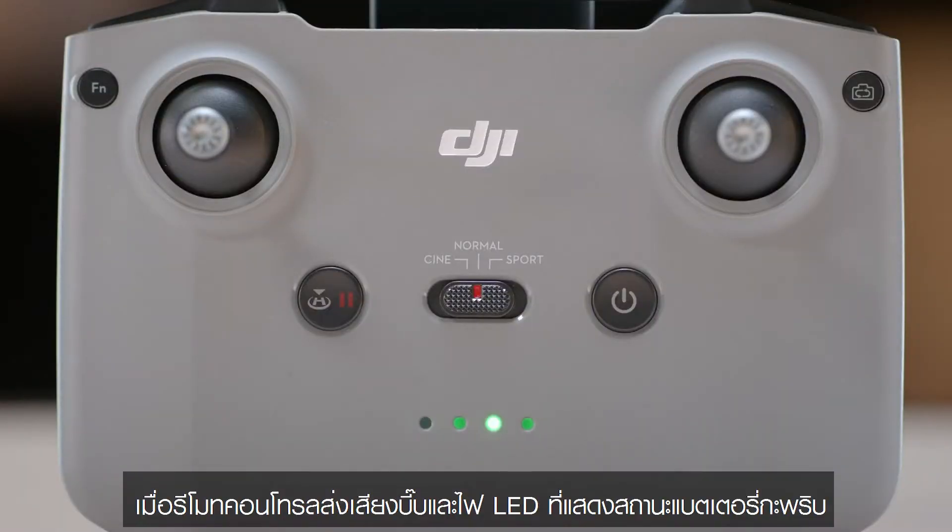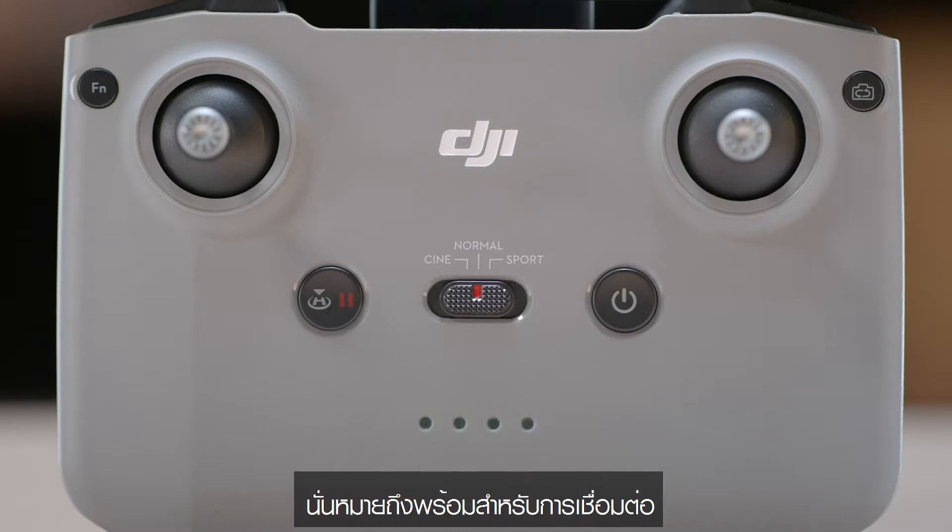When the remote controller beeps and the battery LED indicators are blinking in sequence, it means it is ready for linking.